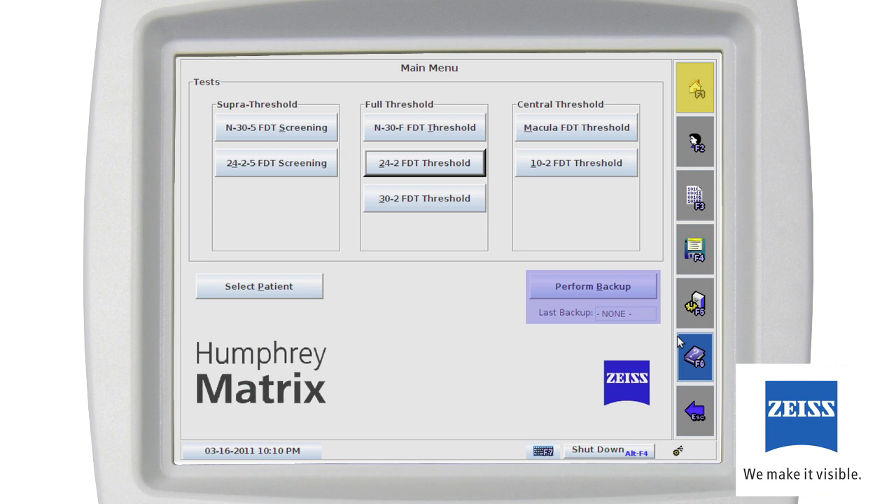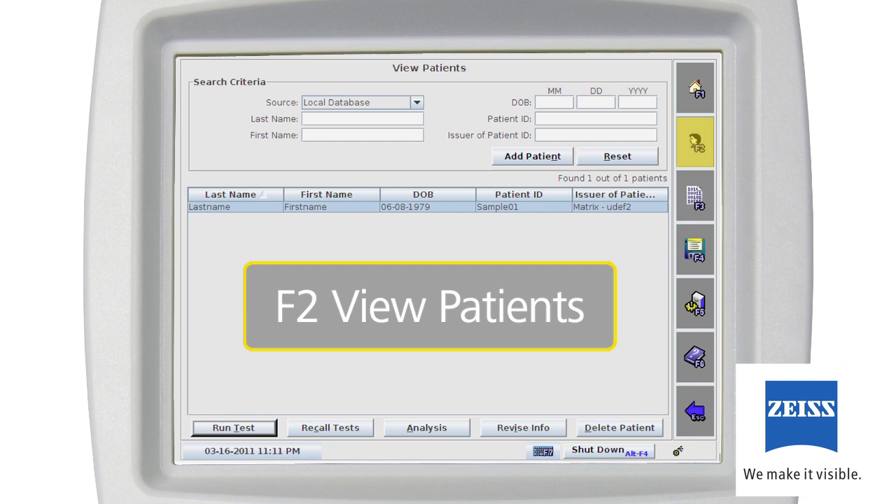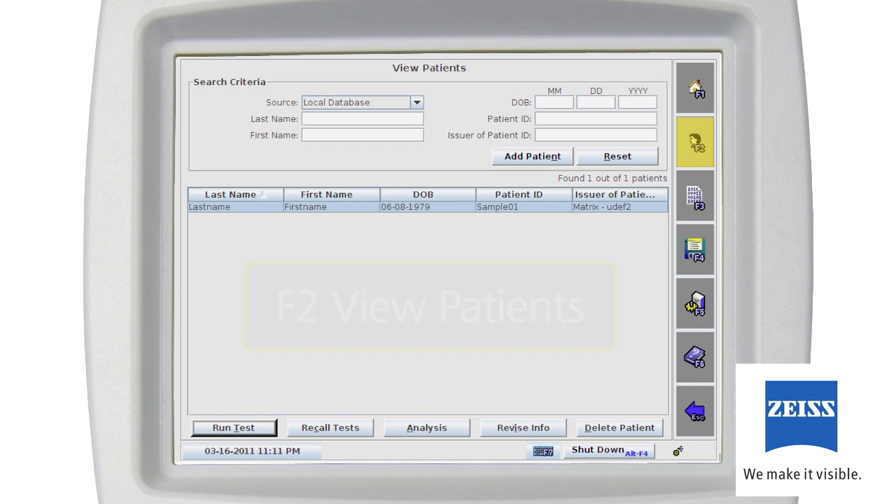You should back up your database regularly — pick a backup schedule that fits your practice. This screen also contains a system shutdown button. Always use the shutdown button before turning off the instrument power. The main toolbar is located vertically along the right side of the display and is always visible. Use the toolbar to navigate the available functionality of the instrument. The View Patient screen, F2, is where new patients are added or existing patient entries in the database are searched, recalled, and revised.